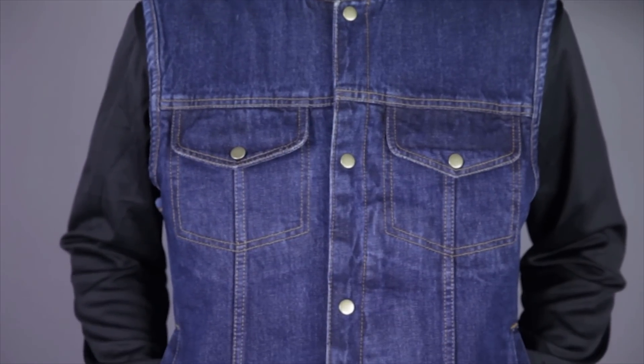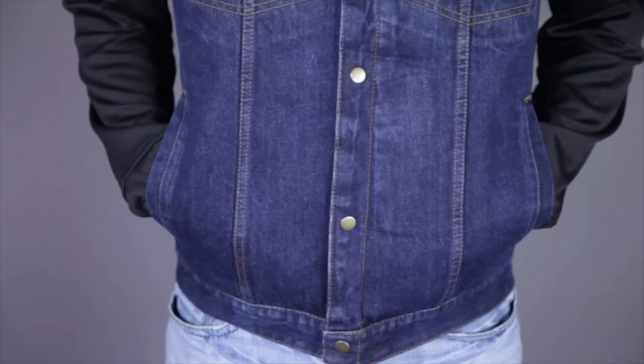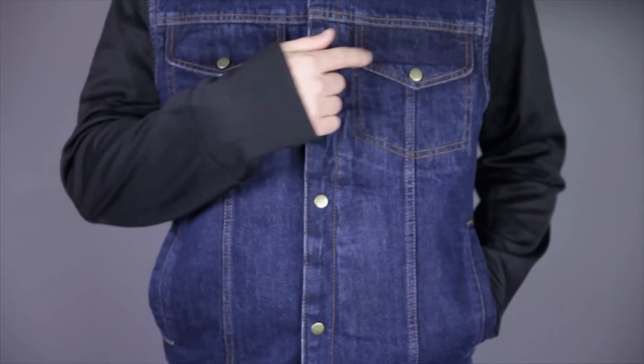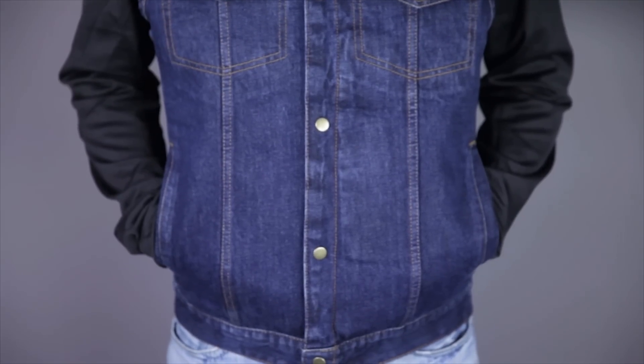The main closure is snap style, so it'll work with vest extenders to give you a few inches of extra adjustability. The front features four pockets, including two flap and snap pockets on the chest, and two hand warmer pockets. But be careful what you put in the hand warmer pockets, because they don't have any closures.